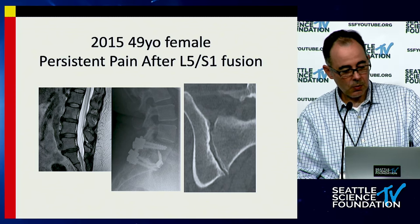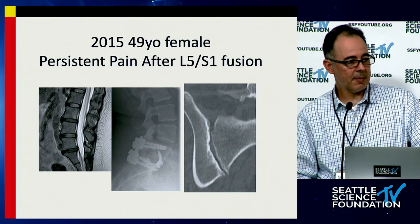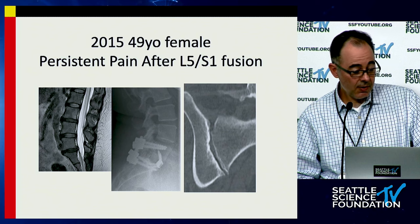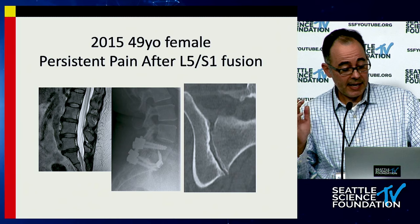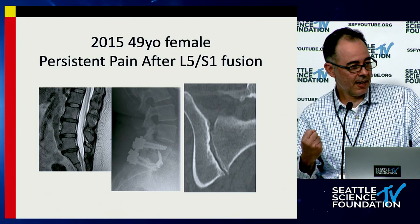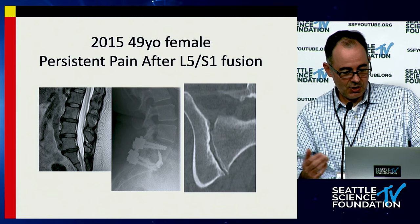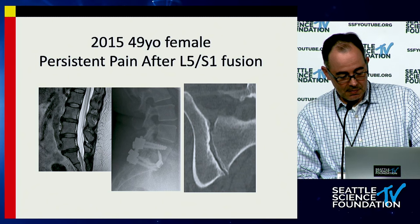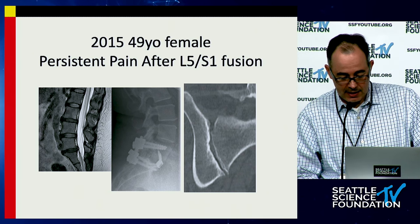I thought maybe she had micromotion due to the fact that it was a standalone ALIF and maybe needed more support. So I did a posterior fusion L5-S1 with bilateral wide-open foraminotomies, and her pain got worse. Finally, she came back to clinic with a very robust and solid L5-S1 construct, both anterior and posterior, and I realized she had SI joint pain — and perhaps that's what she had at the very beginning, and I failed to recognize it.